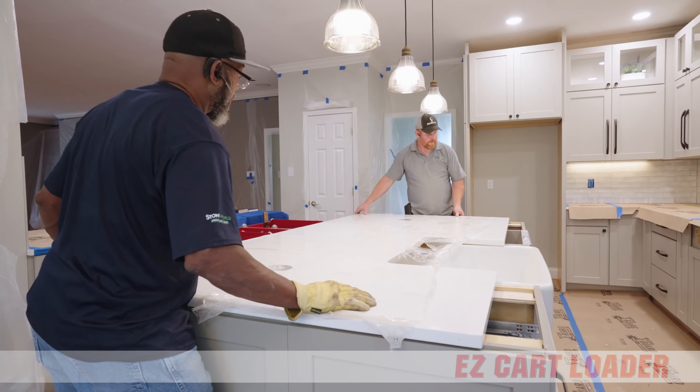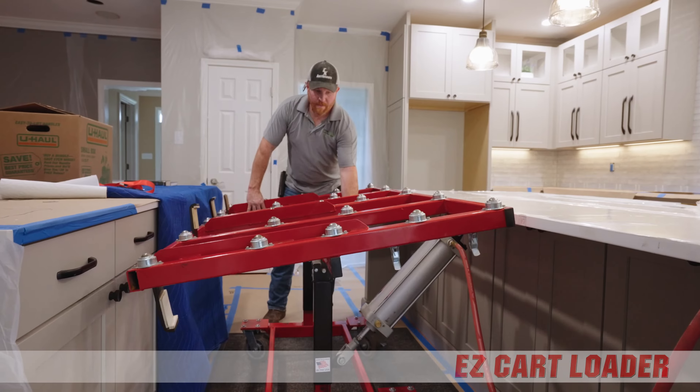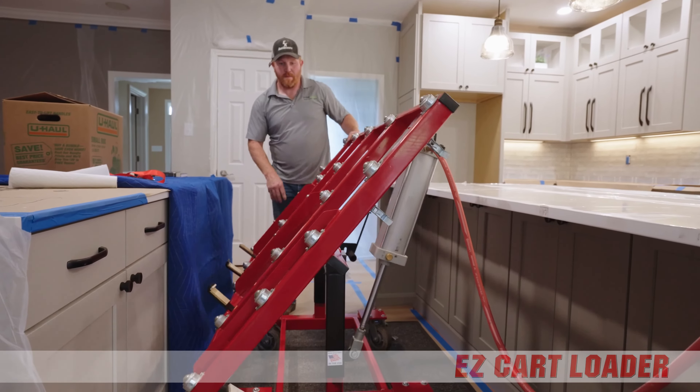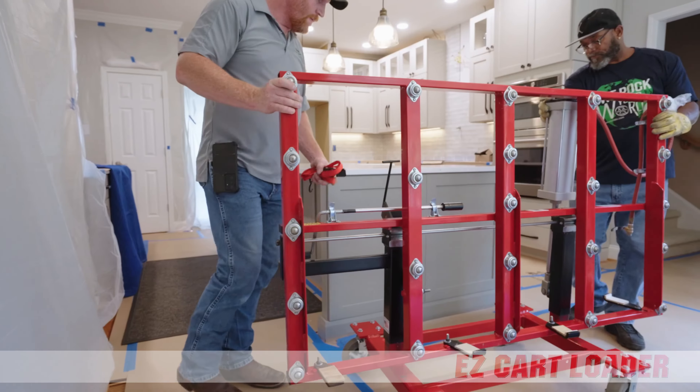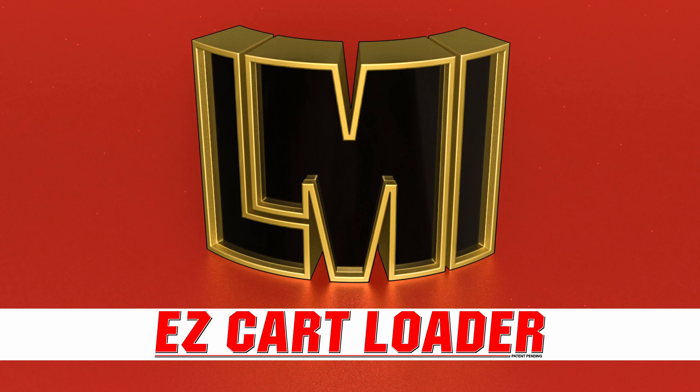The EasyInstallation Cart and Loader Combo — designed to reduce stress and injuries while making installation fast, safe, and easy. Happy, healthy installers, impressed customers, and a satisfied and successful business owner. Now that's easy!